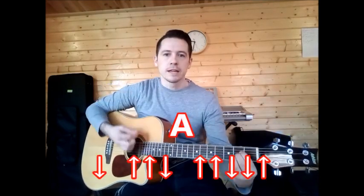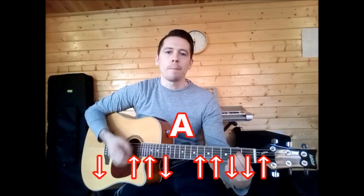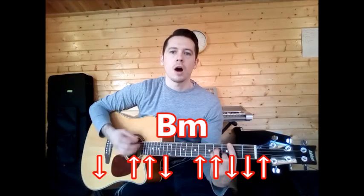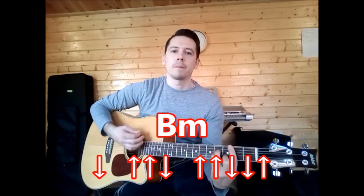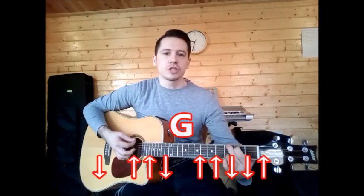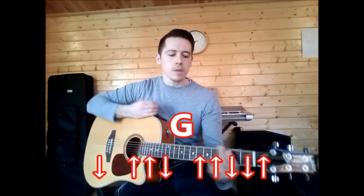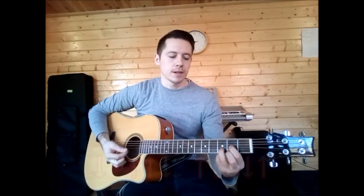Then you're into your A chord: down and hesitate, up, up, down, up, up, down, down, up. B minor: down, up, up, down, up, up, down, down, up. And finally your G chord: down, up, up, down, up, up, down, down.